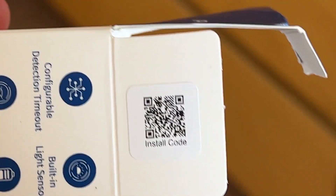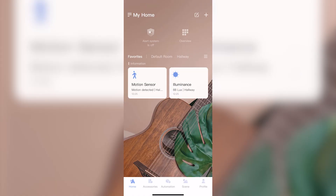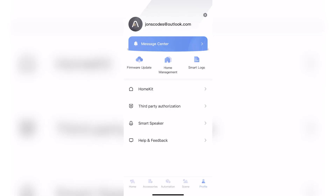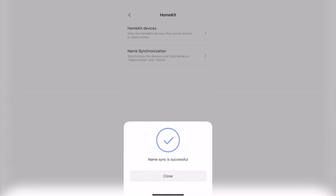Setting up the motion sensor is pretty straightforward. Once you have the app and bridge set up, you open the top flap on the sensor and there's a little QR code. Scanning that when adding the accessory will automatically set it all up and add it to Apple HomeKit as well. If you can't see devices right away in HomeKit, go to profile, select HomeKit, and tap name synchronization to encourage communication between the devices.